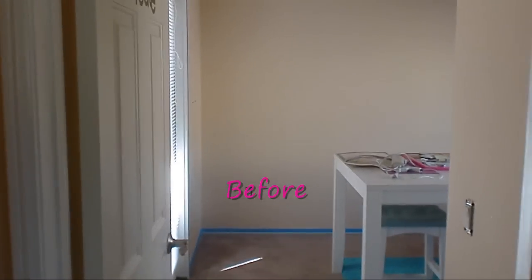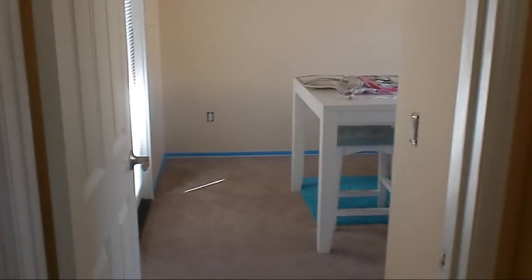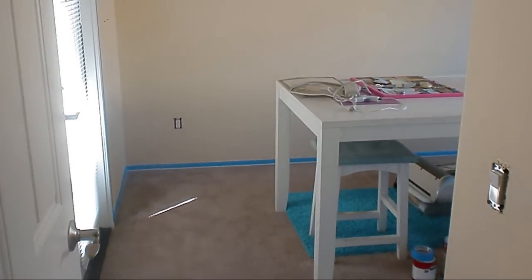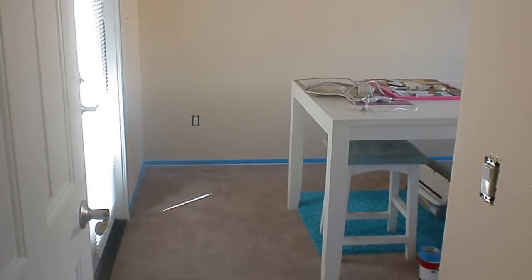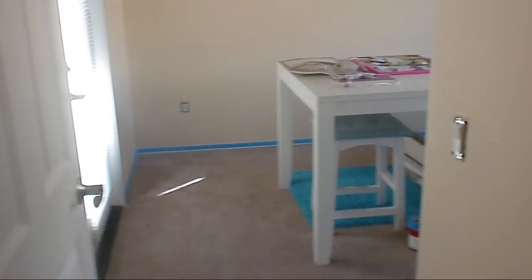Today I'll be painting my wife's crafts room and I want to show you guys how it looks before and after. This one used to be her office — she used to work here, used to have her desk and computer and everything, but she's not working from home anymore so she's turning it into a scrapbook room.